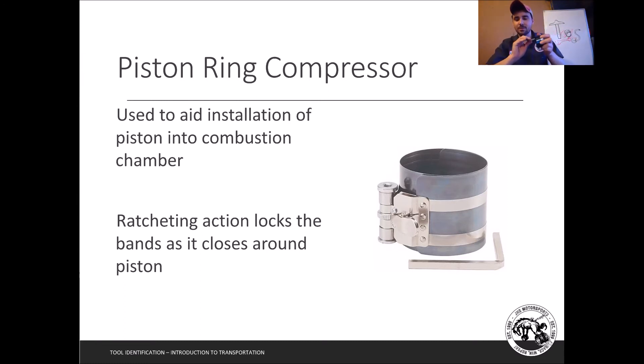Once tightened to the right size, you push the piston in with the end of a rubber mallet and the rings are squeezed together. As they go into the block they snap back out. A very important step is making sure the compressor is level before you push — if you see a lip, tap the top edge to level it out so you know it's flat before pushing the piston in.